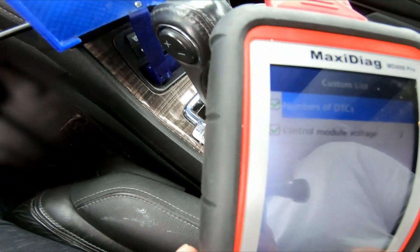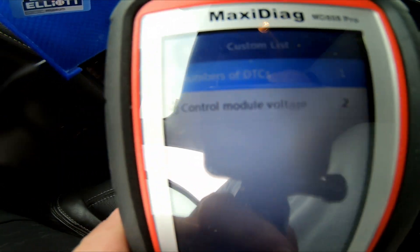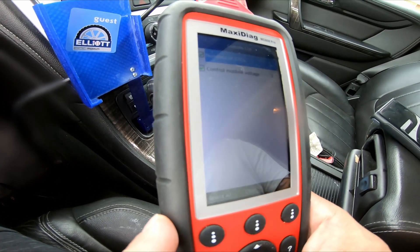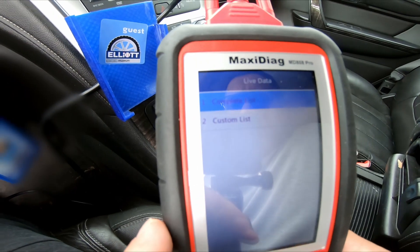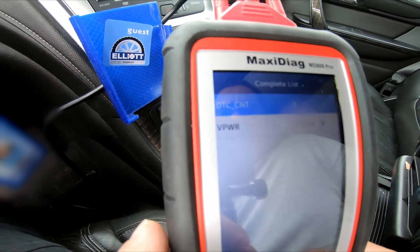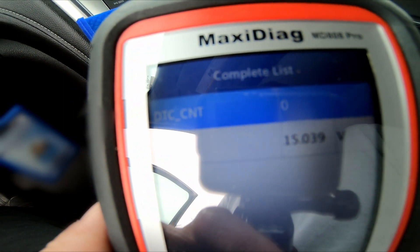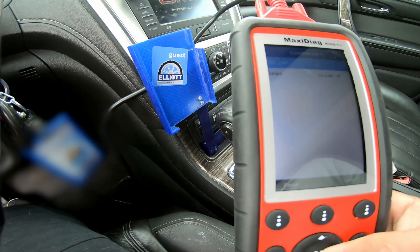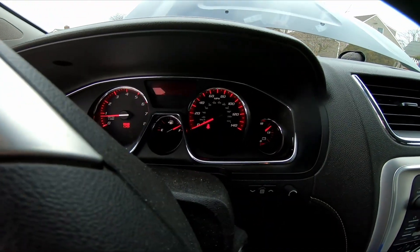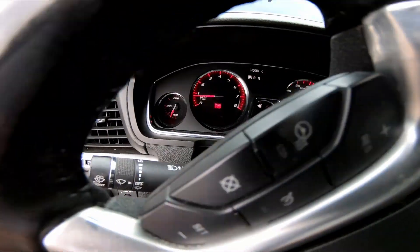Those are the only two options — this glare is killing me. For my truck: number of DTCs, control module voltage. When I go back to the complete list... I know the alternator is working because it was putting 15 volts out, and you saw on the meter the battery only had 12 volts. Oh well — looks like it's running now and I have no check engine light.